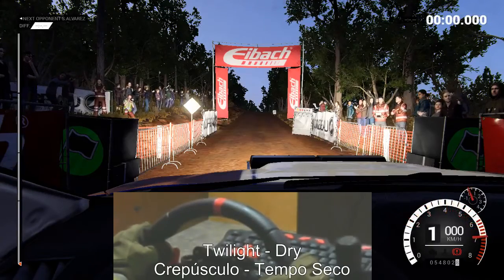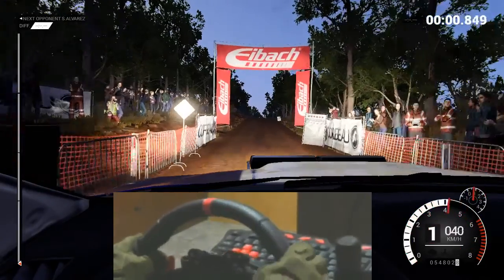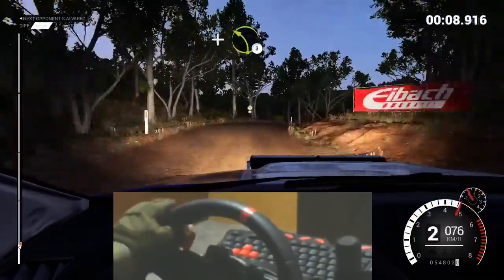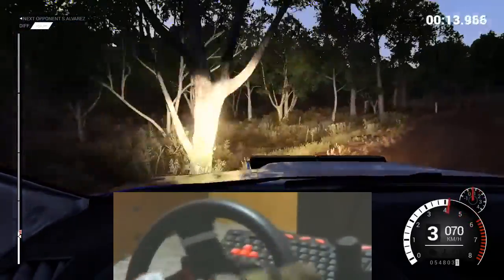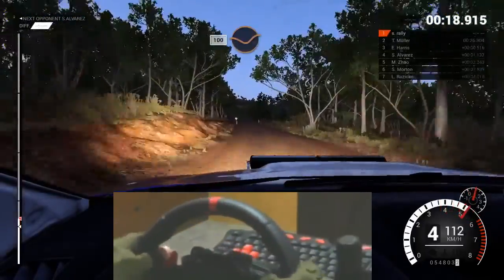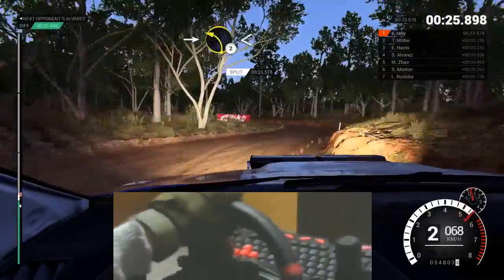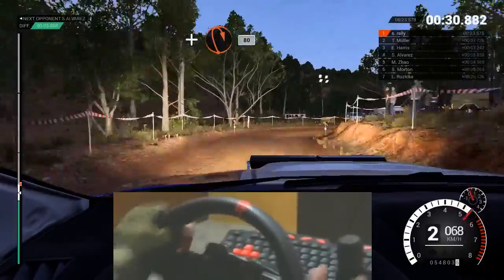Five, four, three, two, one, go. Keep middle, over crests. Eighty. Right four. Don't cut. And turn open. Hairpin right. Eighty. Left six.